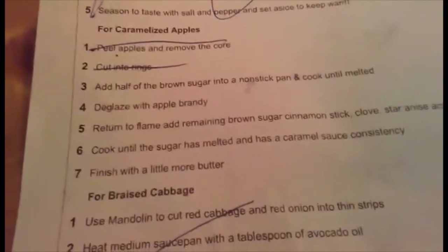Now we're ready for the caramelized apples. My assistant Rob is going to help me. We're going to add half of the brown sugar — I don't want to add all of it, just half. I'll scoop it out with my hands, which yes, I have washed.